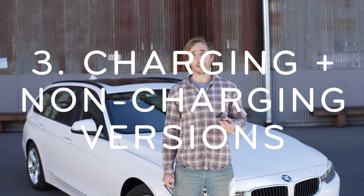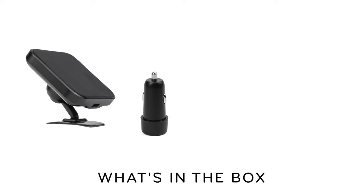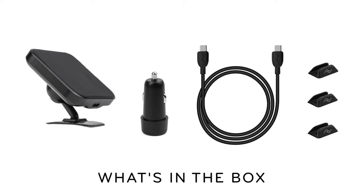Third, we've got a charging and non-charging version. So if you want wireless charging, that's an option. And if you'd like a wired connection, that's also an option. The charging version comes with a power adapter, a USB-C cable, and cable clips to keep the cable tidy.